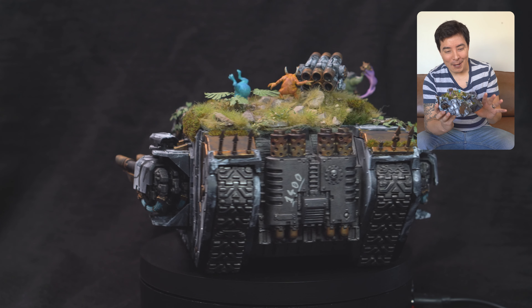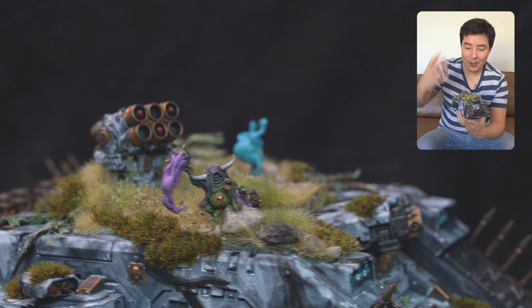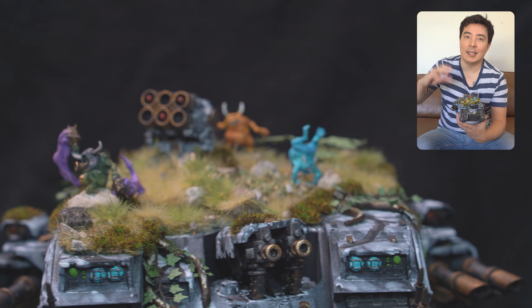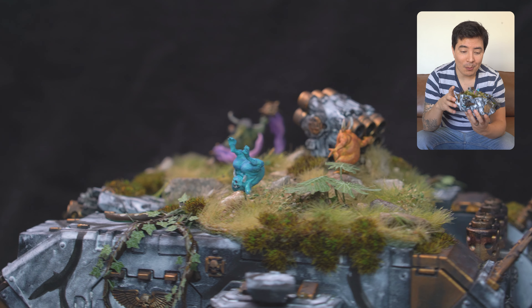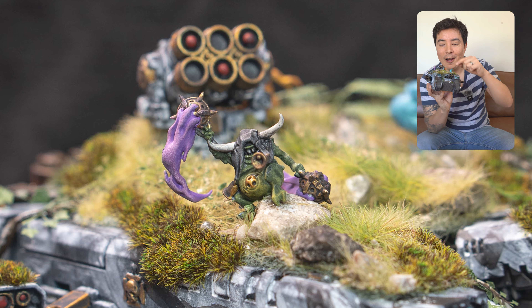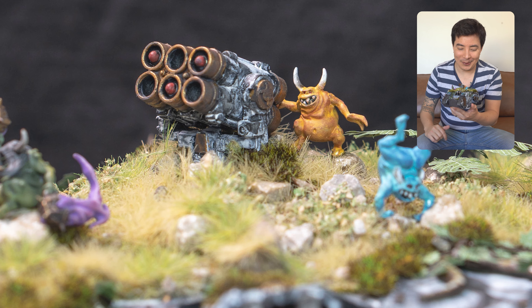What I wanted to do with the top of it was make it kind of look like a garden — camouflaged, corrupted by Nurgle. Not so much like the disease and contagion side of things, but more like the circle of life, vegetation side of Nurgle. So I've got a few Nurglings on the top. There's one from the Mortarion set spreading contagion around, a little yellowy-orange one on the back with the rockets, and then a blue one just playing around on top.